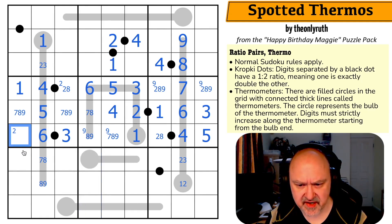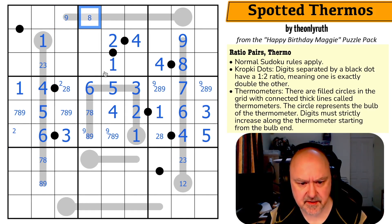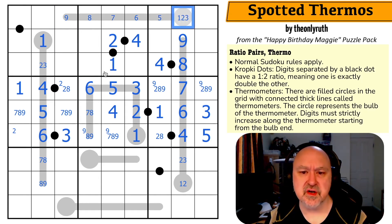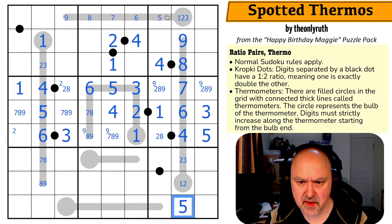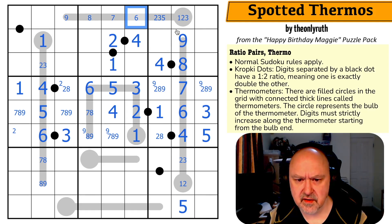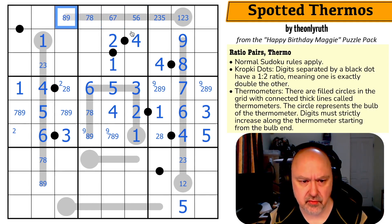These are all two, seven, eight, nine. Looking at the thermo along the top: maximum nine, eight, seven, six, five, three — so this is a one-two-three triple in the column, meaning one, two, three, four, this is a five at the bottom. This can only be five or six because it can't be three or four, but it has to reach that length, so this is six or seven, seven or eight, eight or nine.